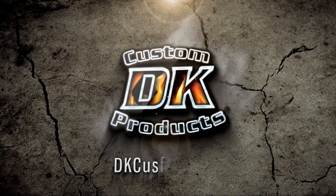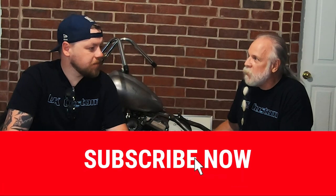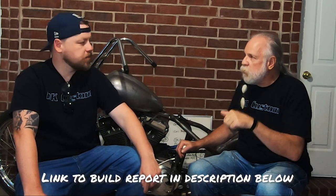Welcome to part two of the Stock Bike Suck Build. We didn't say that in the part one video — I named this the Stock Bike Suck Build Bike, and it's called the SBS Bike. A link to where we have all the photos of every step of this build is in the description below.